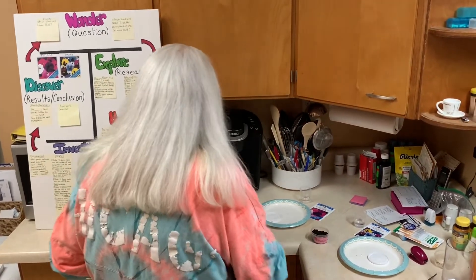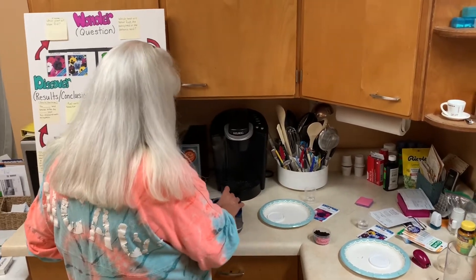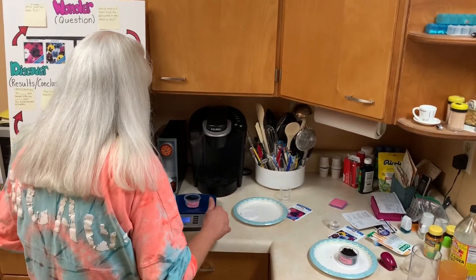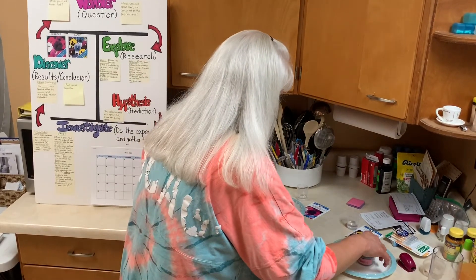I'm going to put the pansy container on the scale, and I see that it weighs 28 grams. Let me put my petunia — oh, look at that, I've matched it perfectly. Both have 28 grams of soil in them.